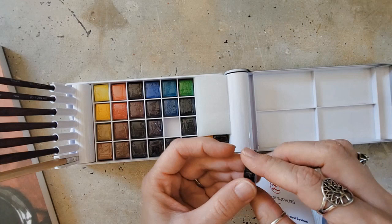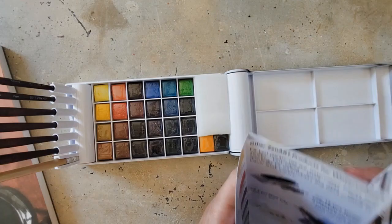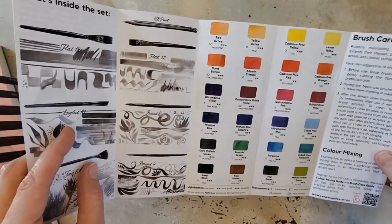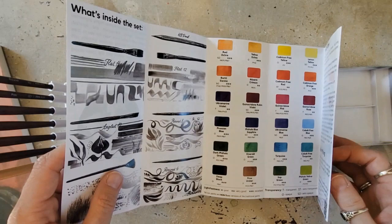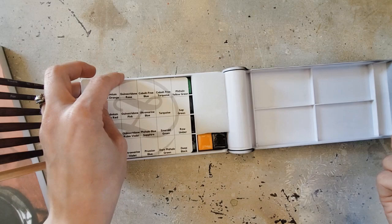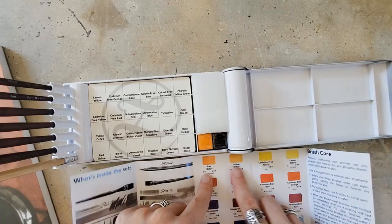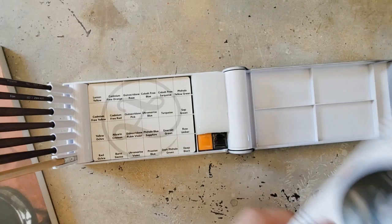I think it would be nice if they were individually marked with their pigment information, names, and lightfastness. I know that other palettes are advertised to have the typical paper wrapping with all the pigment information right on it. I think that would be beneficial if this palette did the same thing. Because this is supposed to be one of their professional watercolor sets, and since they talk about lightfastness and pigment information, I feel it's kind of an oversight not to have that included — especially for the extra pans.